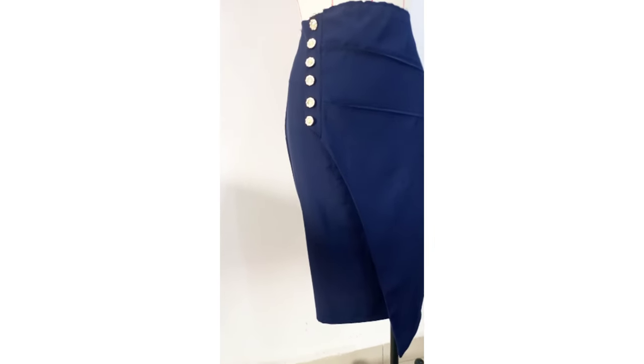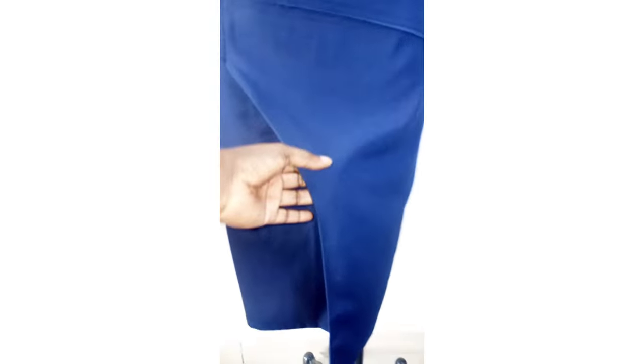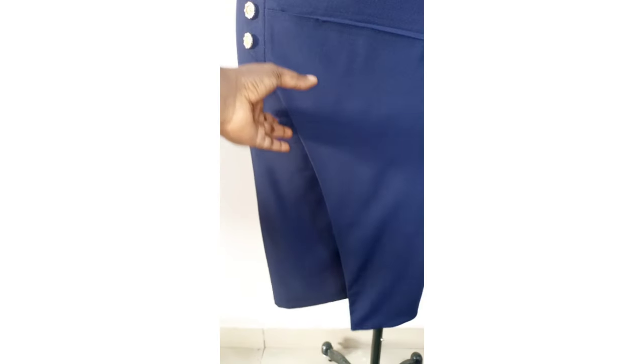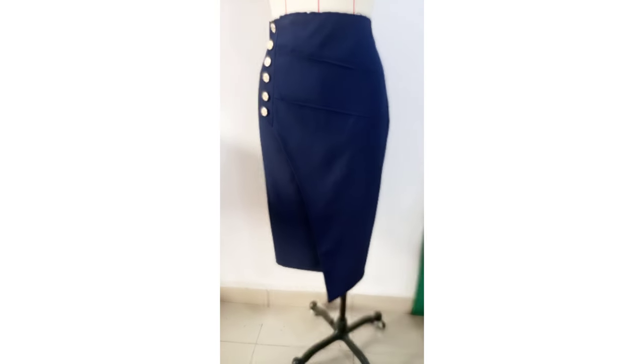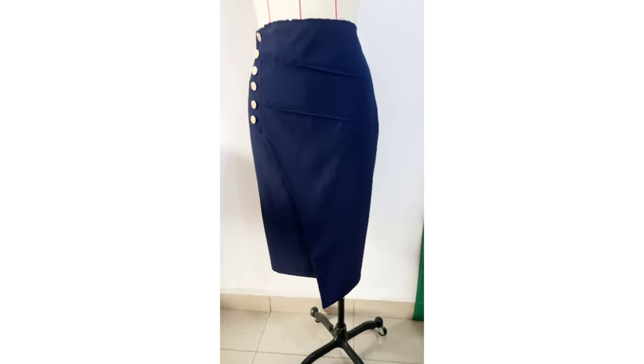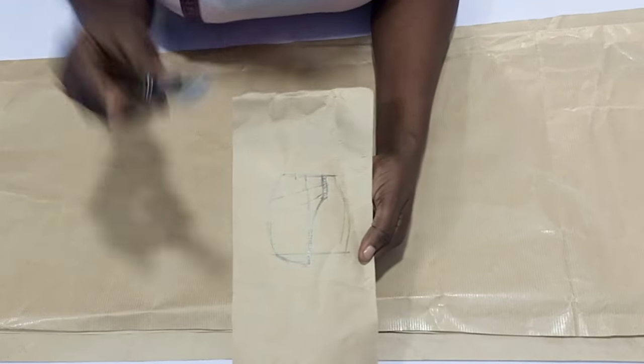Hello guys, you're welcome to this tutorial. This is the sketch we'll be making — I had to show you how it is on the mannequin. It is easy to make, not difficult at all. If this is what interests you, let's get started. Kindly watch to the end.